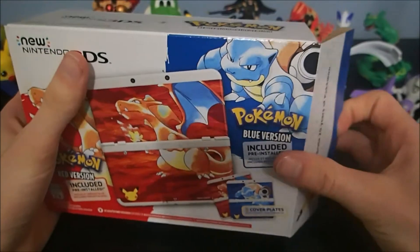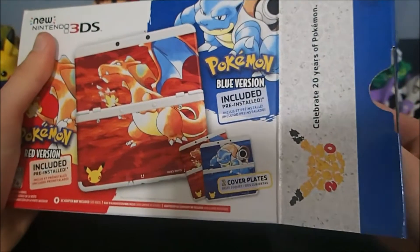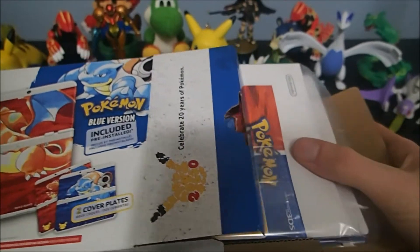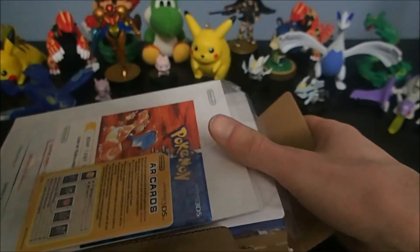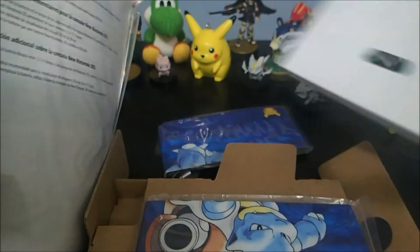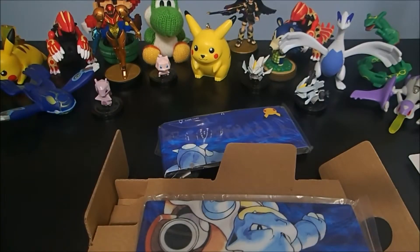Let's open this up. I'm not sure if there are any surprises in here — hopefully so, probably not, maybe. Let's just pull it all out. Oh, that's interesting. So the game lies to you — it's actually not pre-installed. I thought it was going to be pre-installed.